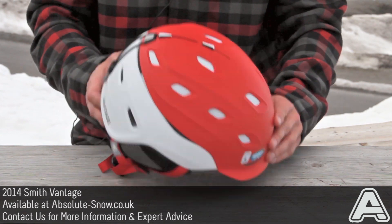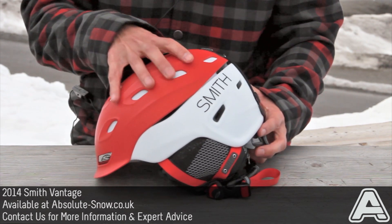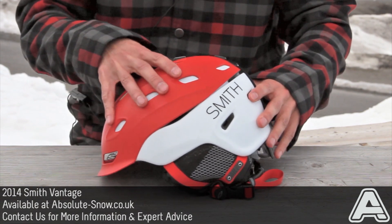This is the Smith Vantage Helmet, which is Smith's top-of-the-line helmet. It's got an ABS two-piece shell construction, which you can see here with the red and the white colours. What that does is it gives you an amazing strength-to-weight ratio.